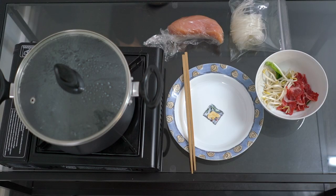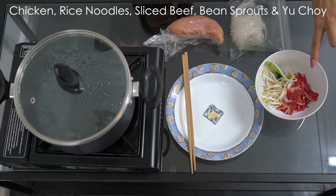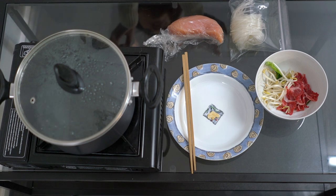So we already preheated the water but we're just going to wait for it to reboil again. Here we have our chicken, our rice noodles, our bean sprouts, and our beef. And we also have a mimic of green onions — it's yu choy. We're going to top that up and have it as our green onion topping on the typical pho.